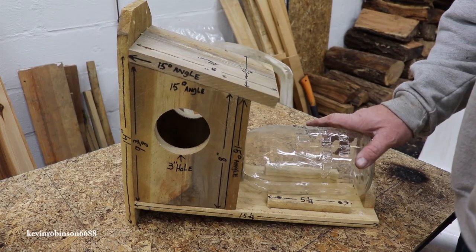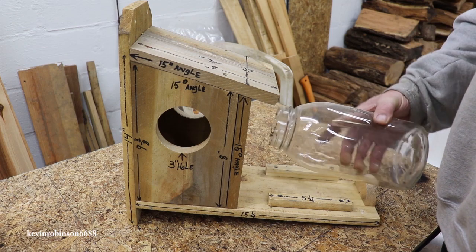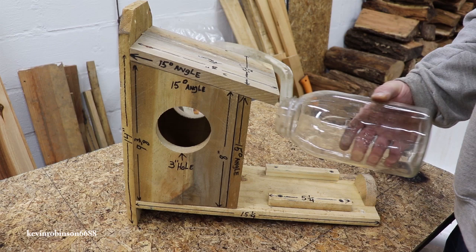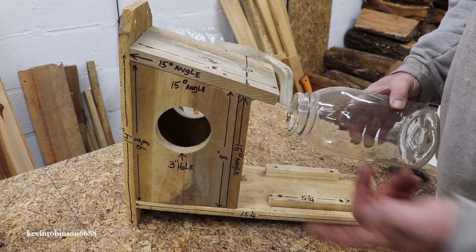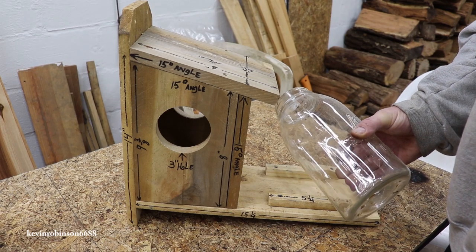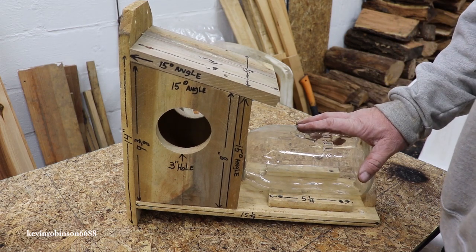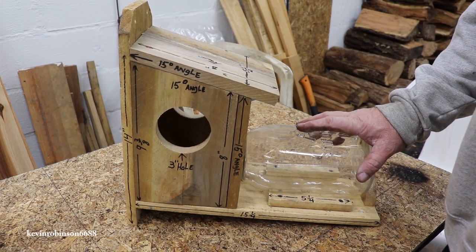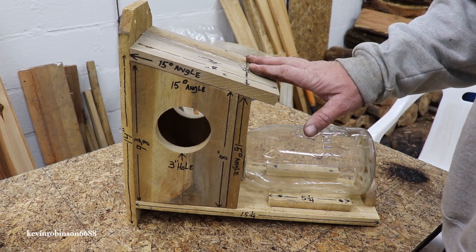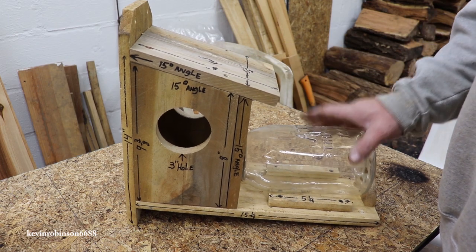The way this squirrel feeder works is you put your nuts in here — peanuts, or you can put bird seed in here because squirrels like bird seed too. This is a half gallon jar. When I built this one I built it for practice just to see if I could build it, and I'll use this one as a pattern. I can use all the measurements on this one to build more of them.